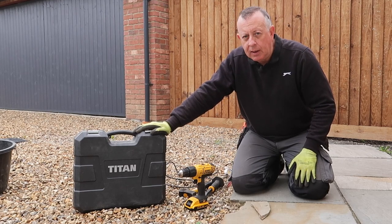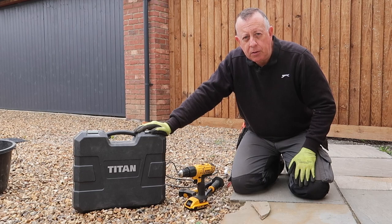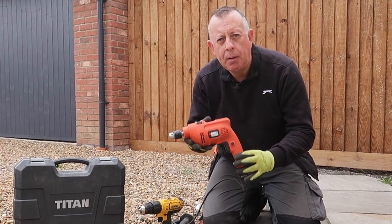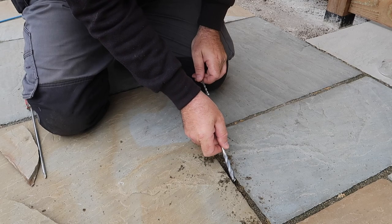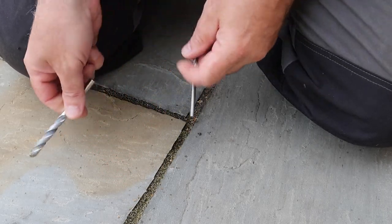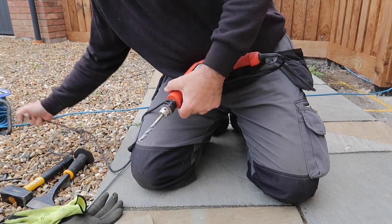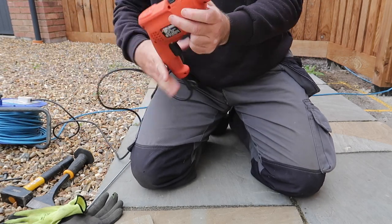I think the best drill to use is an SDS drill like my Titan here, but just because some people say I've got all the tools and that's what makes it easy, I'm not going to make it easy today — I'm actually going to be using my 1990s Black & Decker. For the choice of drill bit, it's best to use the largest one you have that fits into the joint but with a few millimetres of play so it doesn't damage the paver on either side.